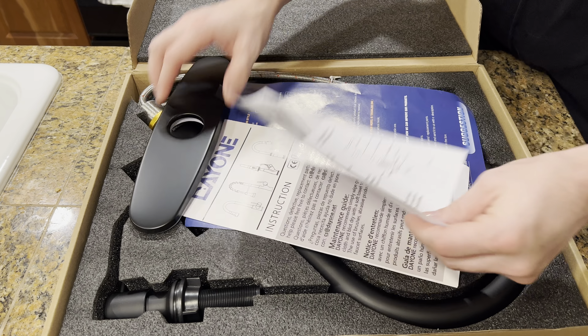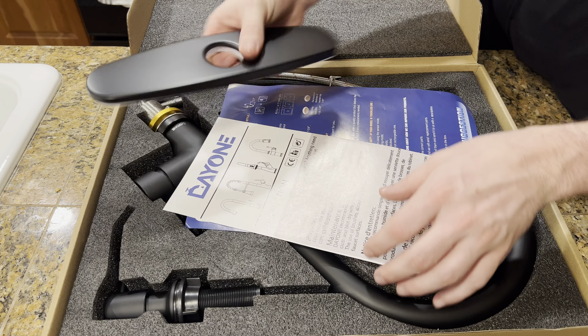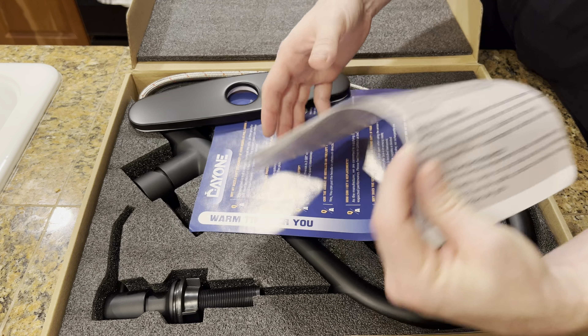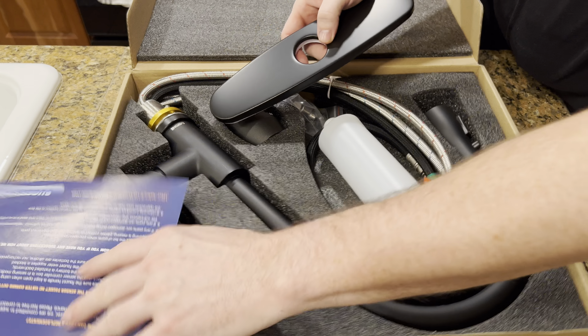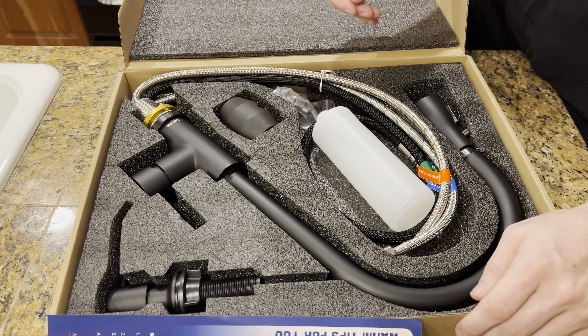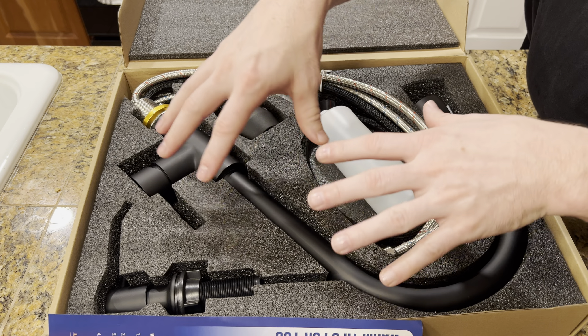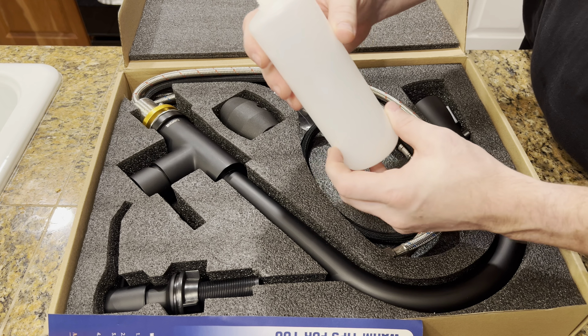I wanted to show you this product I got in the mail — I think it's fantastic. That's kind of how it unwraps. I moved into a new place and decided to redo my sink. It comes with all the instructions, and this is what goes on top of the sink.